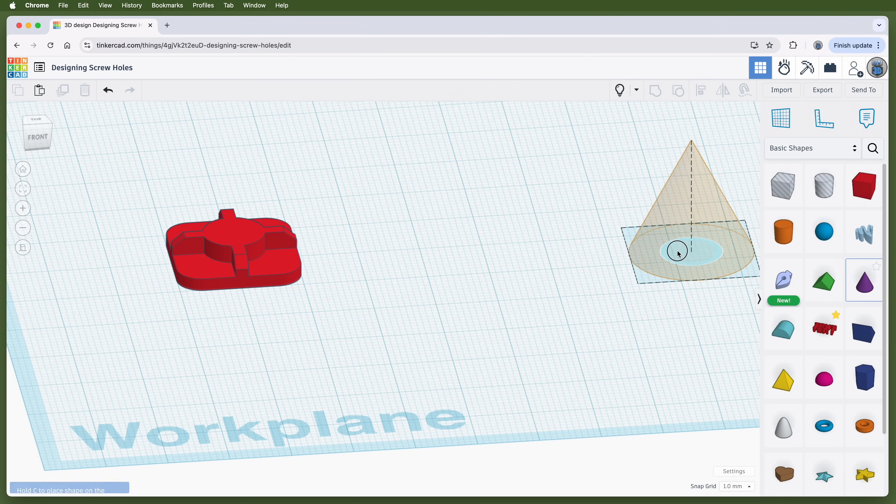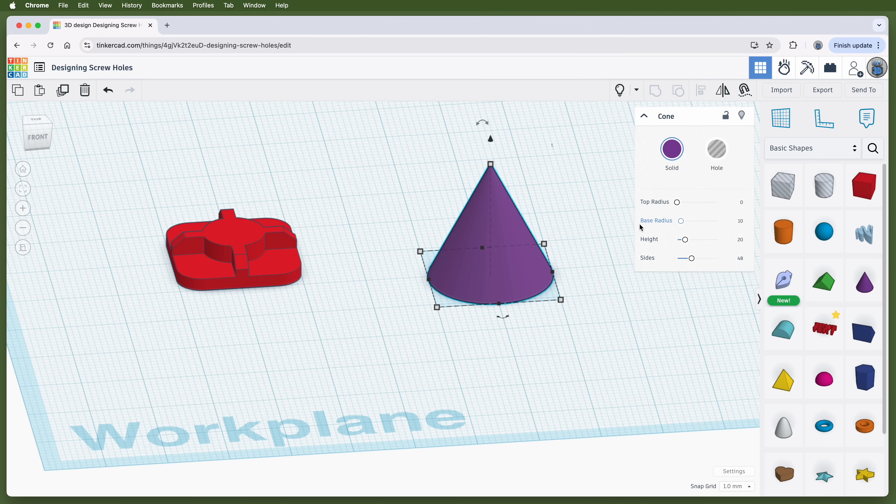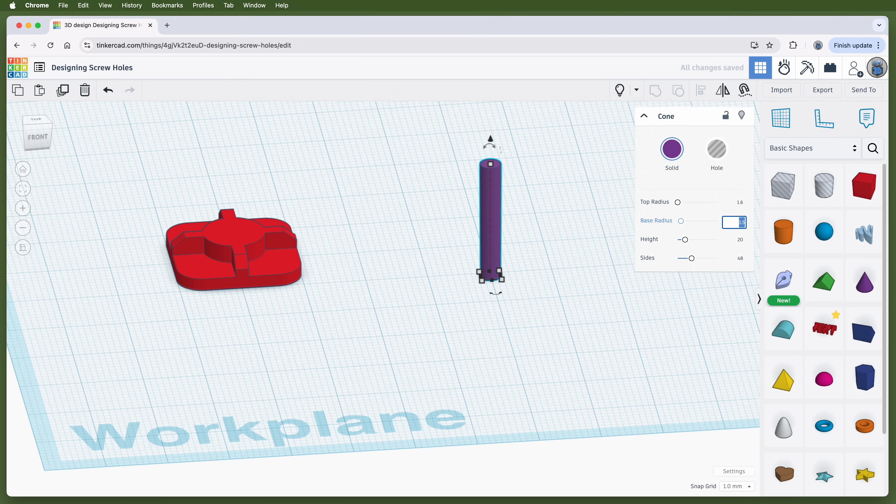Here's how to make one. Drag a cone out onto the work plane, then adjust its top and bottom radius. Note that unlike a cylinder, Tinkercad's cone adjustments use the radius, not the diameter. I'm making a screw hole for an M3 screw, so I want the opening where the screw enters to be a little bit larger than 3 millimeters in diameter. The radius of a 3 millimeter hole is 1.5 millimeters, so slightly larger is 1.6 millimeters — that'll be the top radius. It needs to taper down to slightly smaller than 1.5 millimeters, so 1.4 millimeters, giving a diameter of 2.8 millimeters at the bottom. The bottom radius will be 1.4 millimeters.